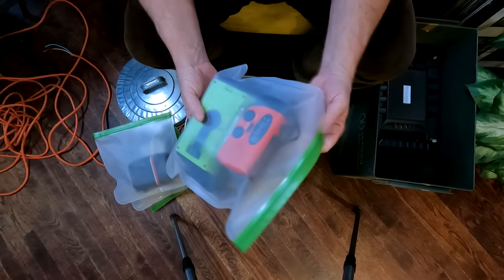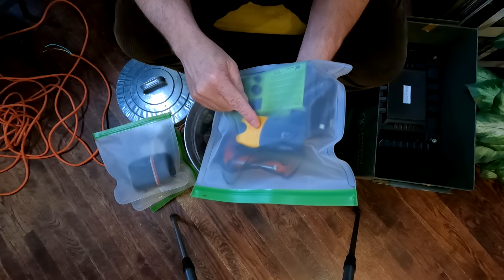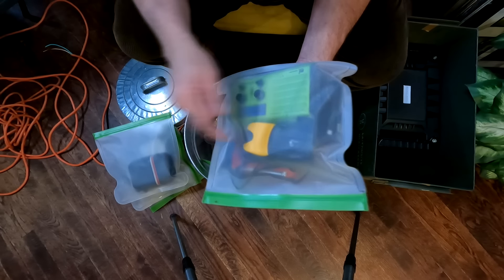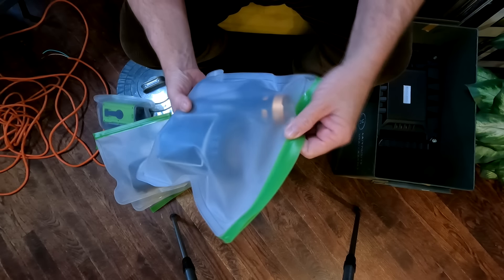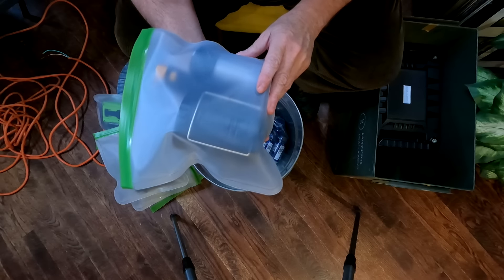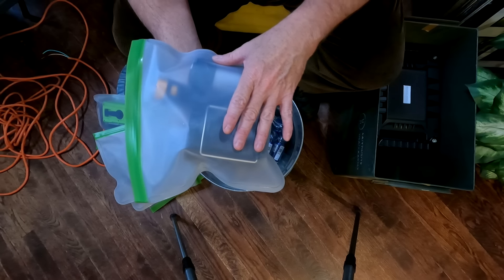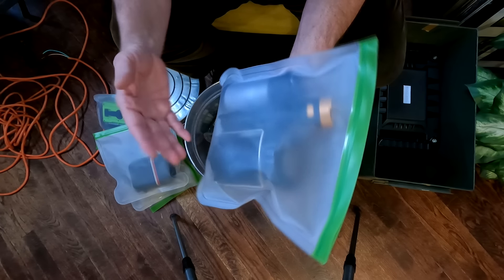I have a couple hand crank radios to keep in there, as well as a GPS unit. I like relying on old school maps, but if you have a bug out area coordinated, a GPS unit might actually be handy as well. And something people don't think about: flashlights and lanterns. This is not the 1970s anymore — practically all your flashlights and lanterns are LED, which means they're going to get fried in a nuclear detonation as well. So I have lanterns and flashlights in here too.